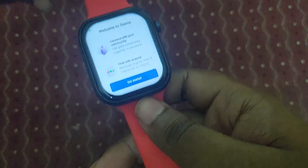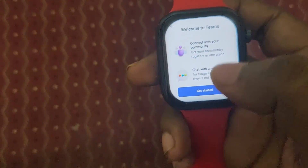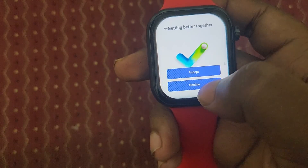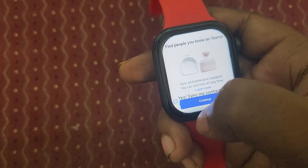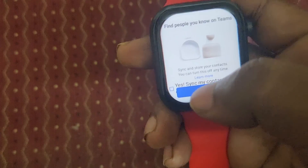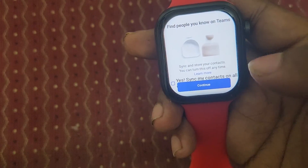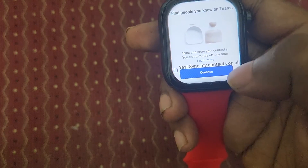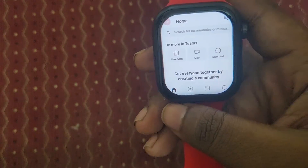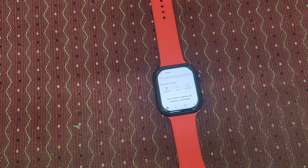Here you can see we have signed in. Just click 'Get Started.' Now if you need, you can select the checkbox to sync your contacts and appointments. Just click on Continue and here you can see Microsoft Teams is now ready in this smartwatch.